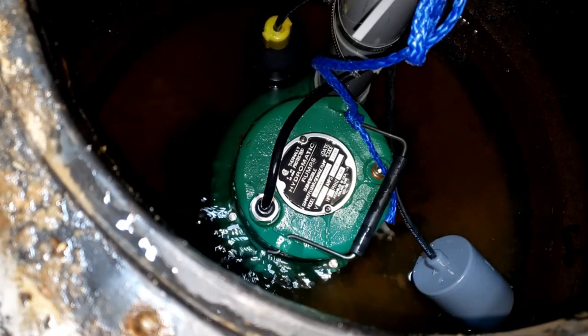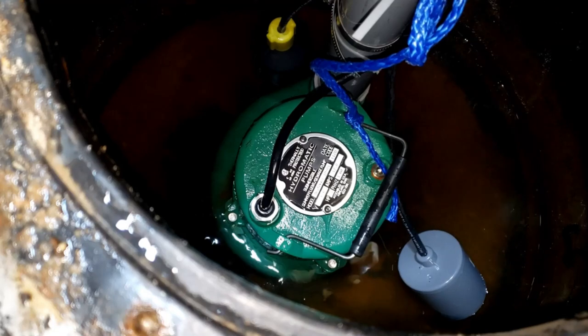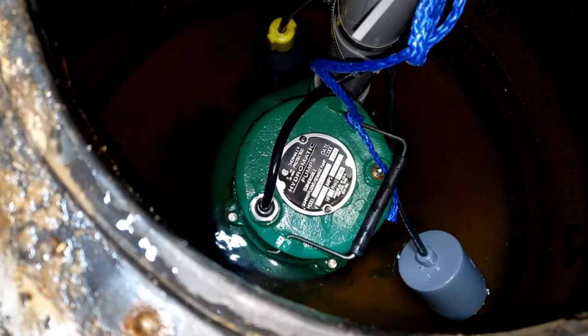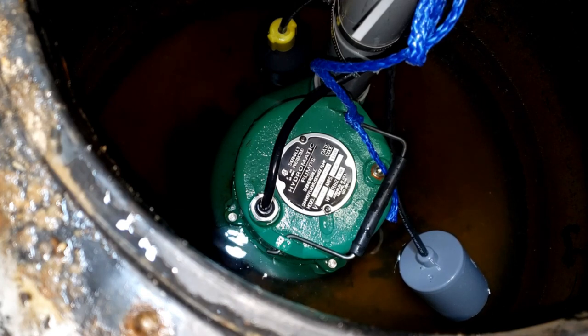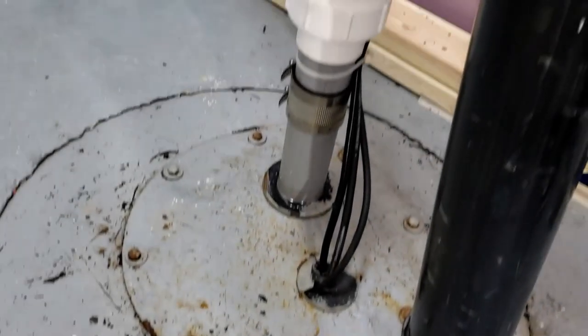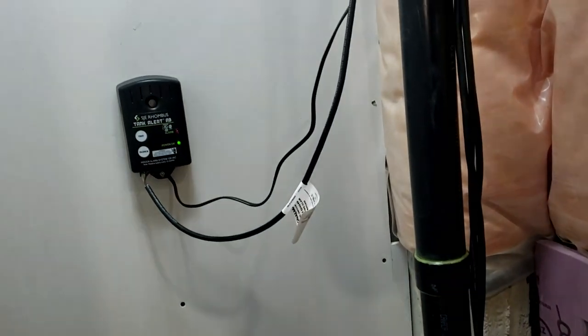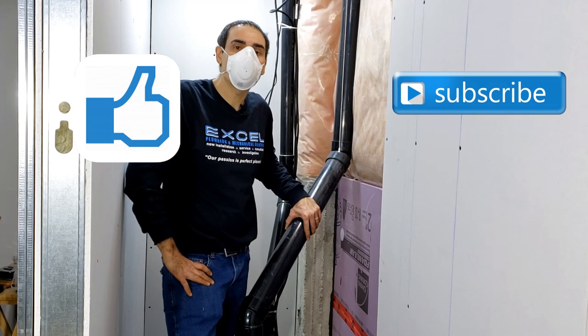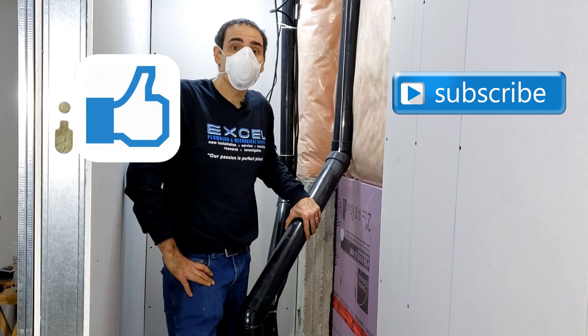Now it's just a matter of details — tidying everything up, making sure everything looks good, and we can finish up this job. And so, that's how you install a sewage ejector pump and a float alarm. If you like this video, please be sure to plunge that like button, subscribe to this channel, let me know if there's anything else you want to see, leave your comments below, and see if we can make it happen. Thanks for watching and have a great day.